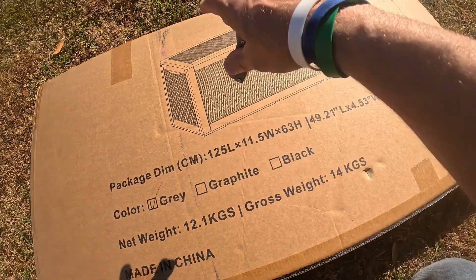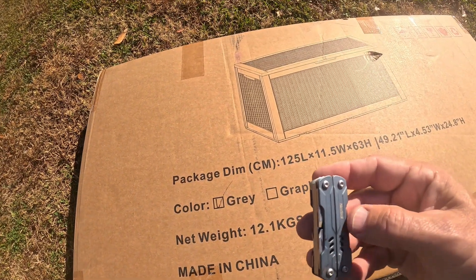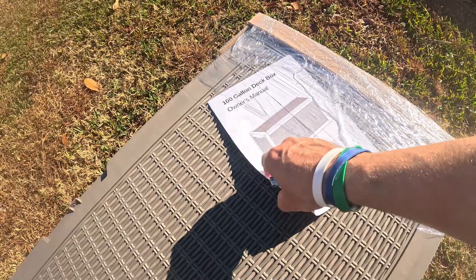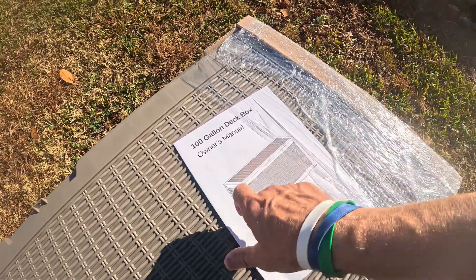This is exactly how it came — I have not opened it. I've got my little utility knife here and I'm going to go ahead and cut it open. I just cut it out of the box — let's put the knife up. Looking it over, here's what you get: an owner's manual, and it tells you right here it's a 100-gallon deck box.